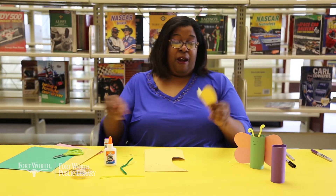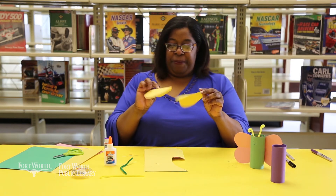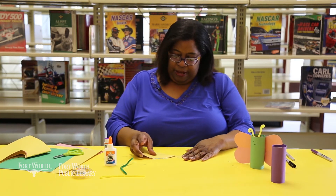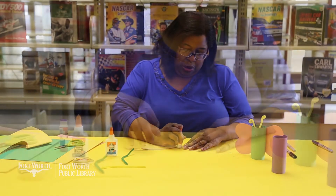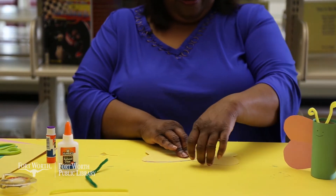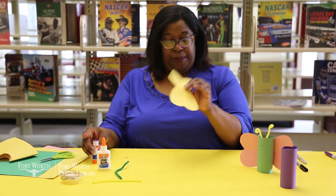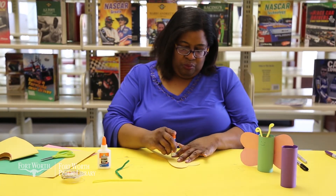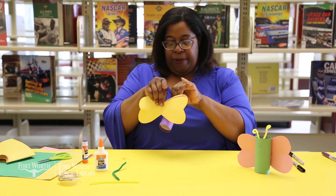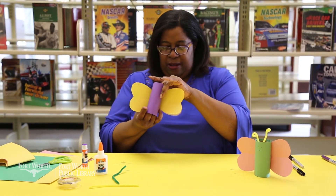The good thing about cutting out your hearts at the same time is that they will be fairly symmetric, so you won't have one heart rounder than the other — they'll be about the same. Take your hearts, lay them on the table, glue them together, and press down so that you have wings. Now take your wings, place some glue on them, find the seam in the back of your butterfly toilet paper roll, and put your wings right there.